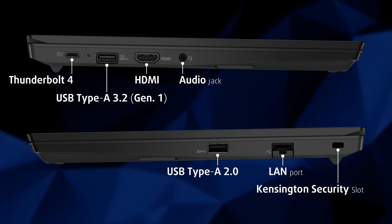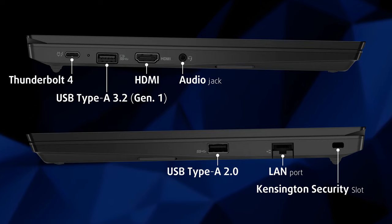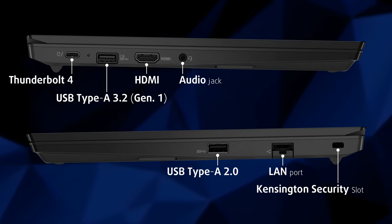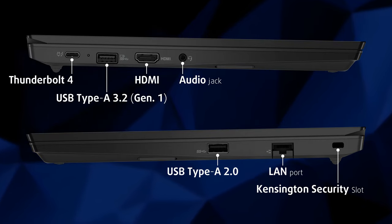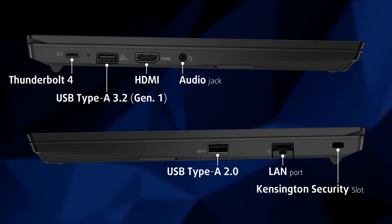The port selection is quite scarce. The left side has one Thunderbolt 4 port, one 5-gigabit full-sized USB port, an HDMI port, and an audio jack. On the right, there's a LAN port and a USB 2.0 port.